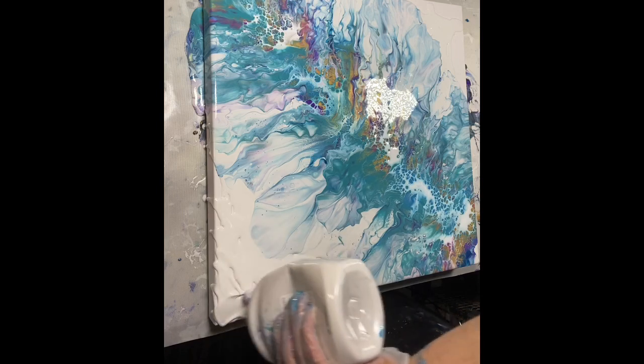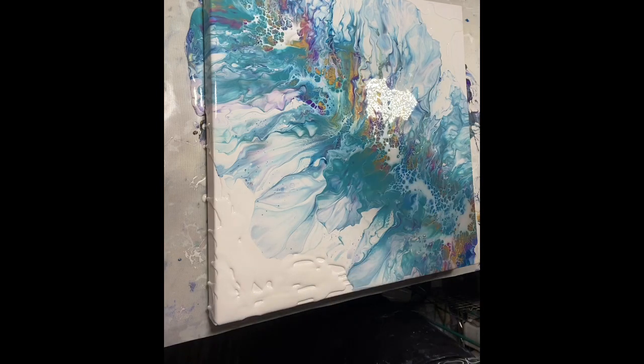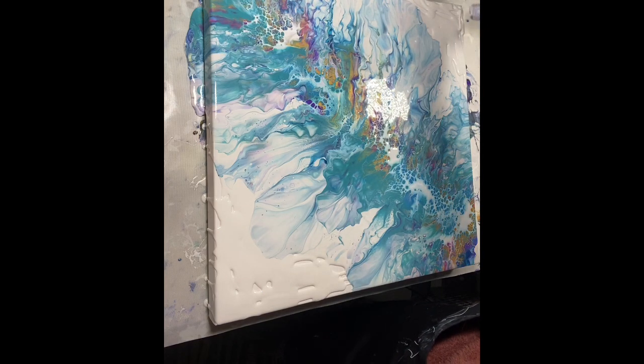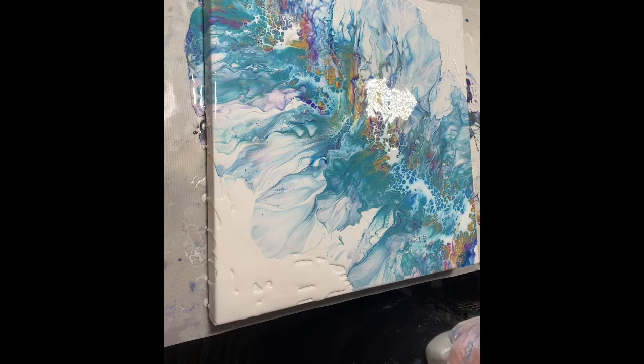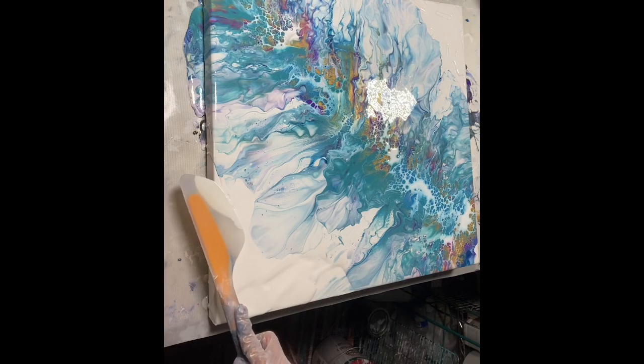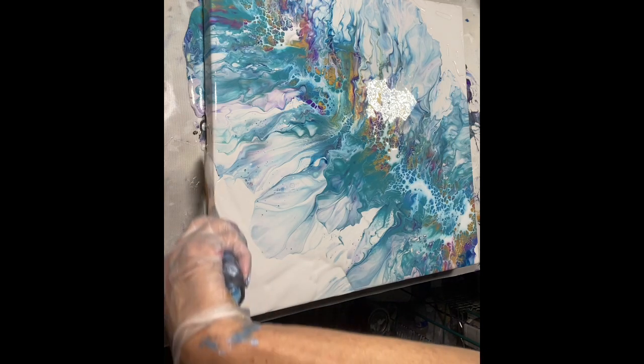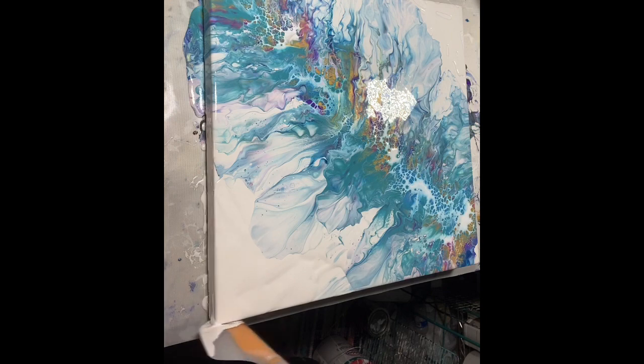I'm wondering what would happen if I didn't tilt - it might crack, that would not be good. But I think I've blown a lot of that paint off like that. I am loving this, absolutely loving this.